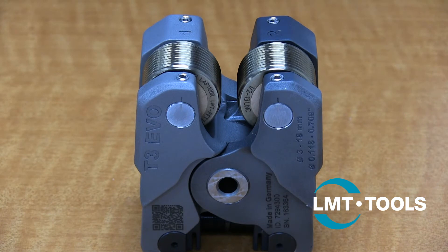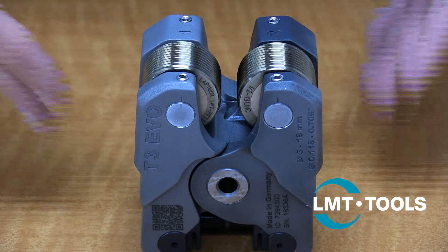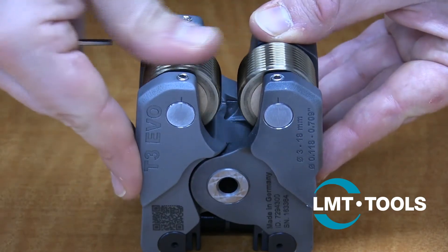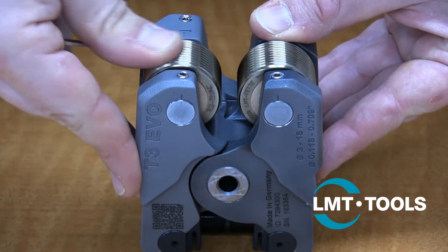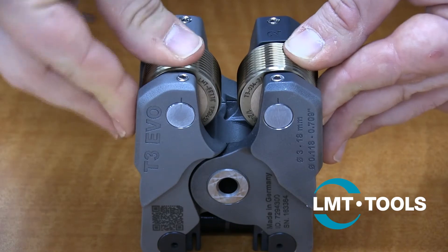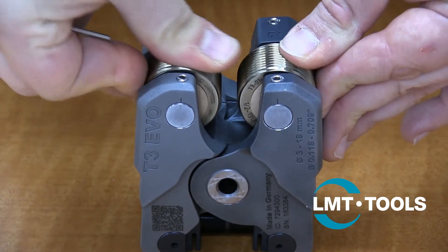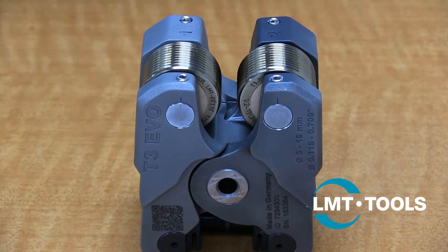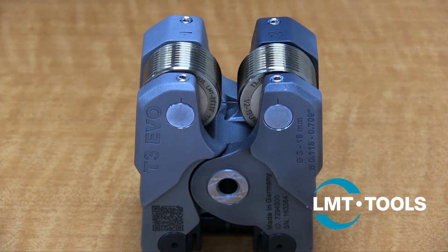Now we want to make sure the rolling head and rolls are functioning properly. Make sure both rolls are turning freely — they should rotate simultaneously since they are linked together by the gear train. Now, hold one of the rolls stationary and rotate the other inwards. Let go of the roll you rotated inwards and it should spring back outwards. If the rolls are ever blocked or the roll does not spring back to its original position, there is likely a blockage somewhere which must be addressed before using the tool.